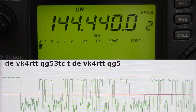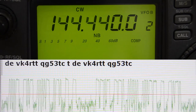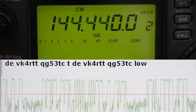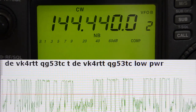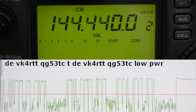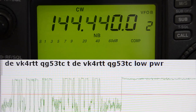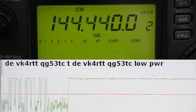On the low power cycle it also sends 'low power' in the sequence to advise of this, followed by 15 seconds of key-down. Then it repeats. In USB mode, tune down 700 hertz or so to hear the beat note.